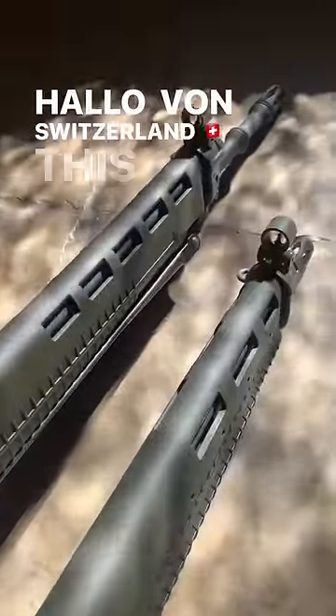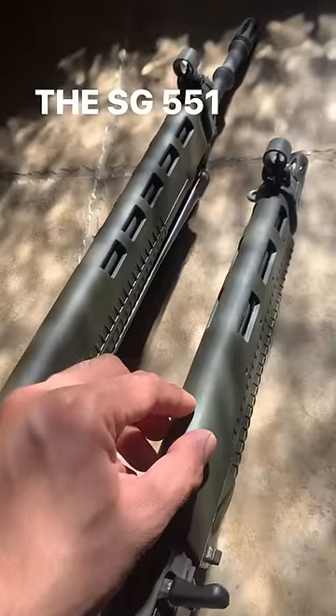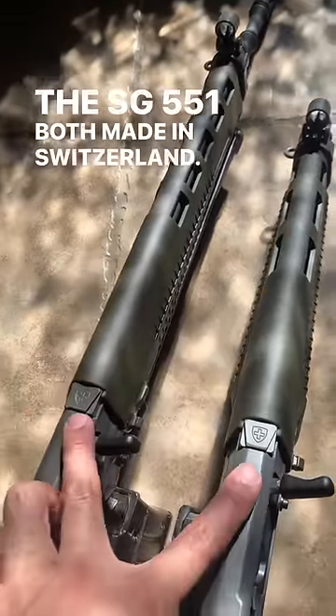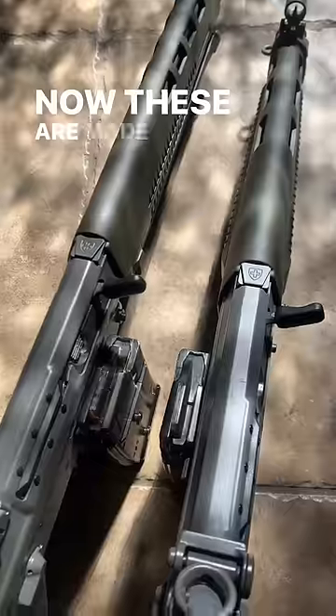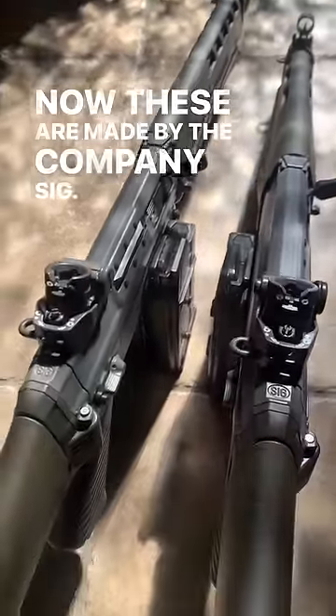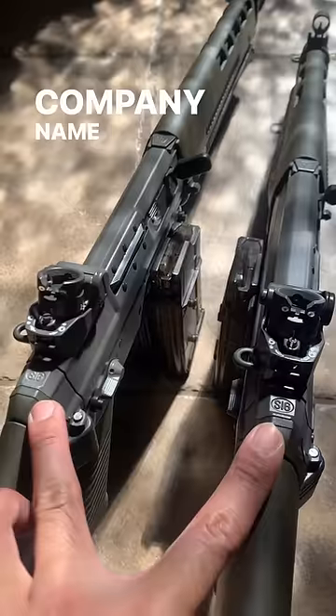Hello everyone, Switzerland! This is a lovely SG-550 and SG-551, both made in Switzerland. You can see a lovely Swiss crest right here. Now, these are made by the company SIG — Schweizer Industrie-Gesellschaft. You can see the company name right here.